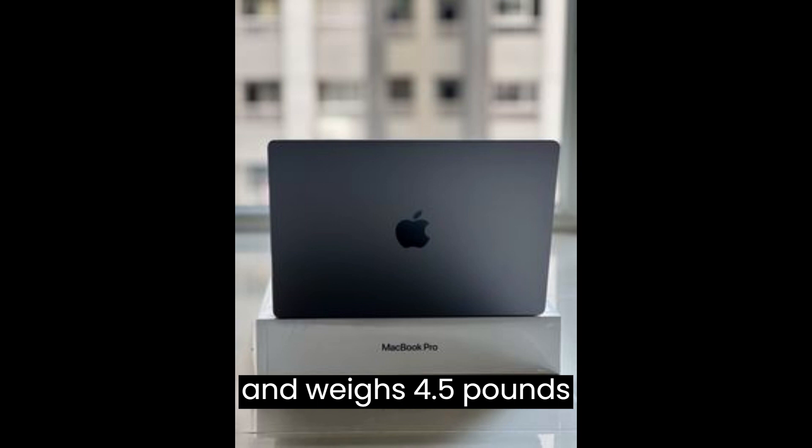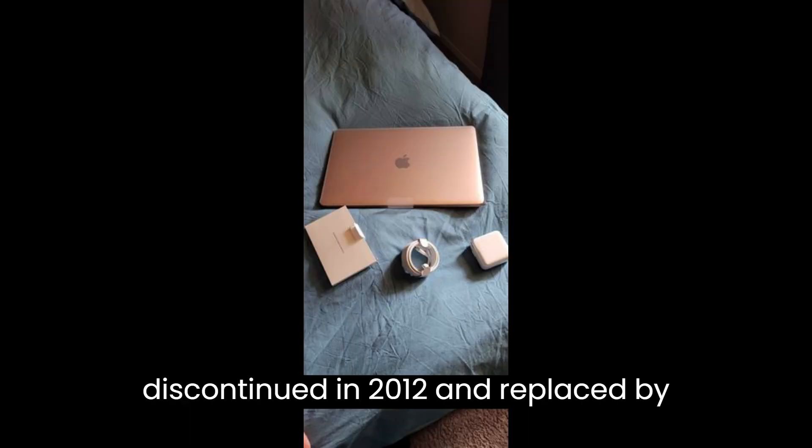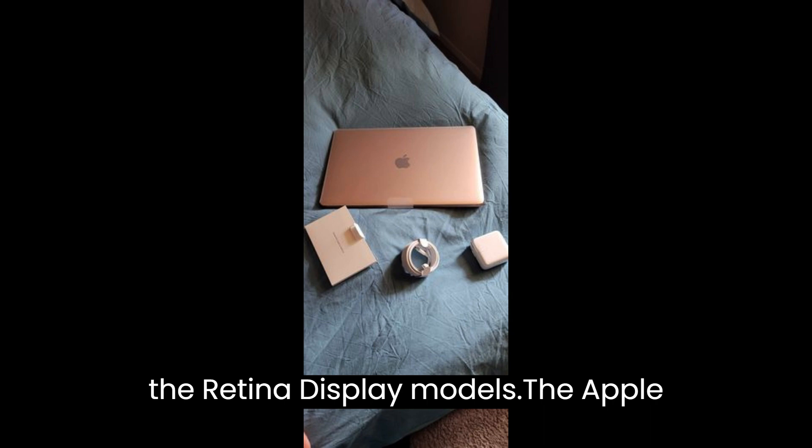unibody design and weighs 4.5 pounds, or 2.04 kilograms. The MacBook Pro A1286 was discontinued in 2012 and replaced by the Retina display models.